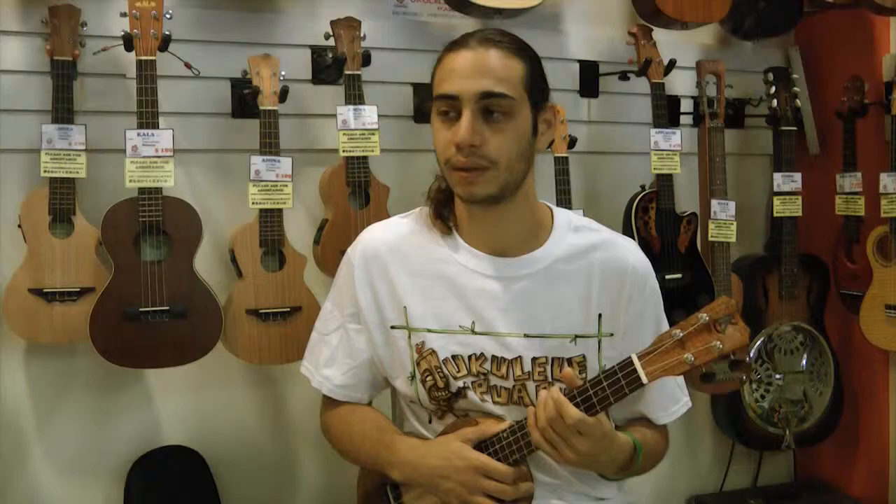My name is Gordon Mark, and I am from Honolulu, Hawaii. I was born and raised here, and I've lived here all my life. All your life? Right.